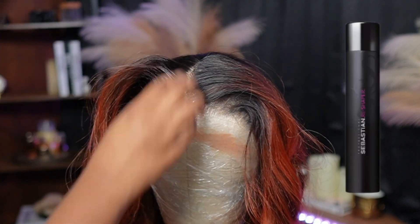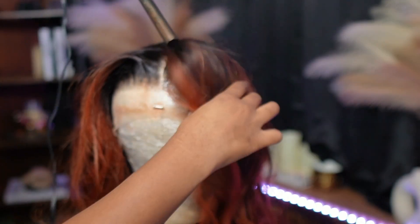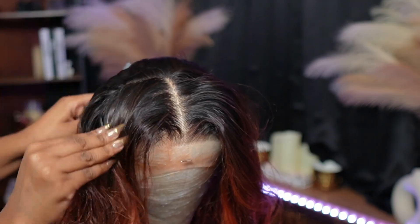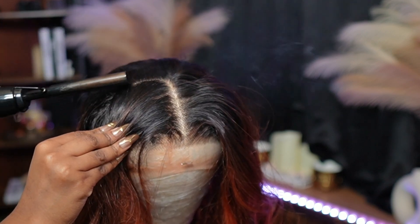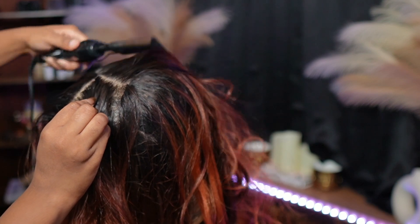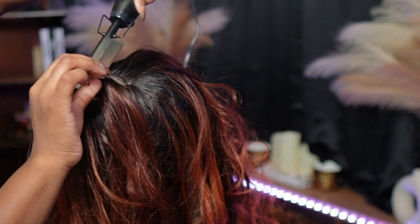I do go in with hairspray as well on top of that because I want everything to be laid. Do y'all see how that fell? So now I'm just going in to part the back section of my wig because when you make a part in the back, it makes the overall view of your wig look super-duper flat and it's not giving us helmet head.